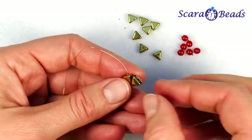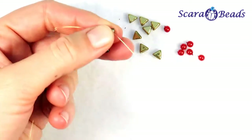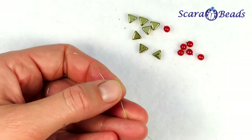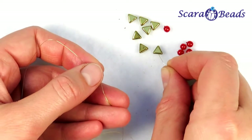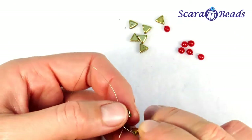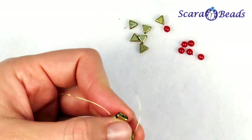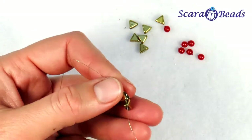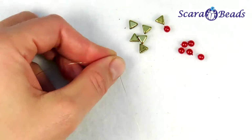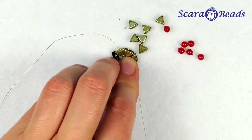Accurately straighten the loop. And the next triangle we string again from the side hole — it will be located with the base looking down. So we have half of the lowest row.